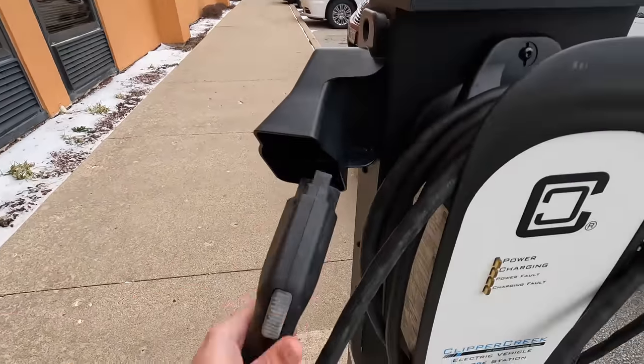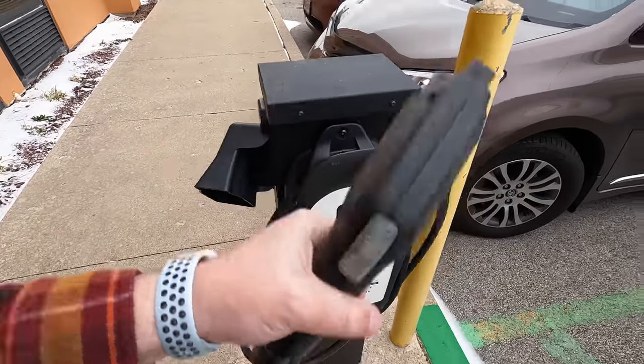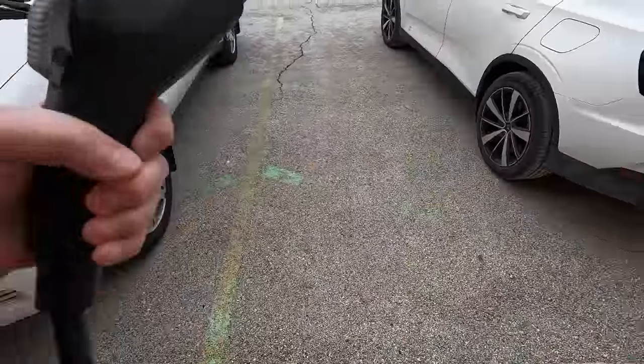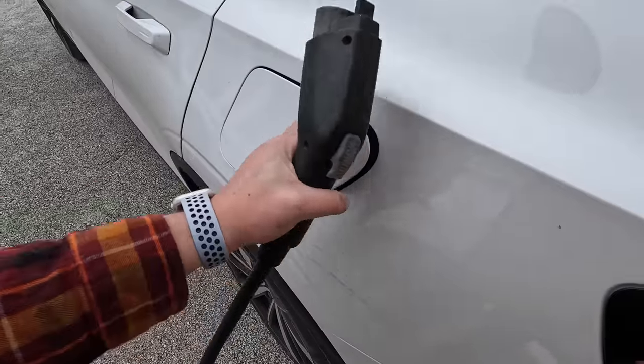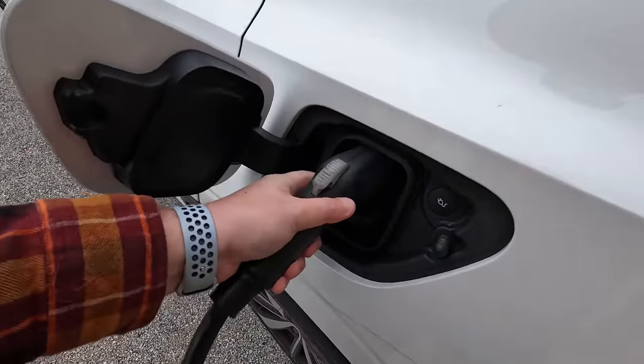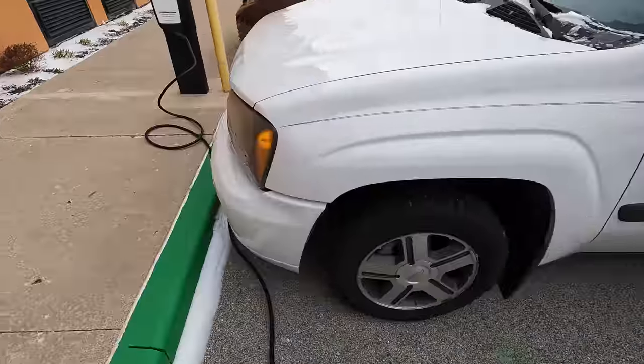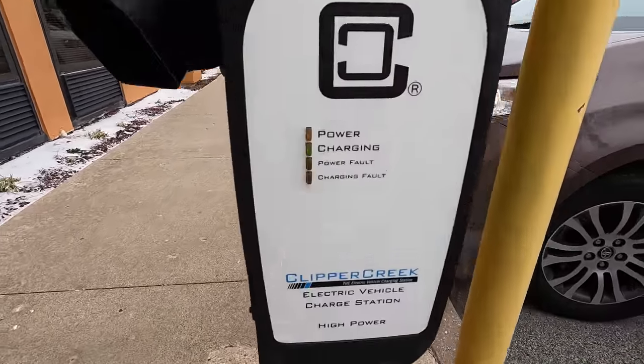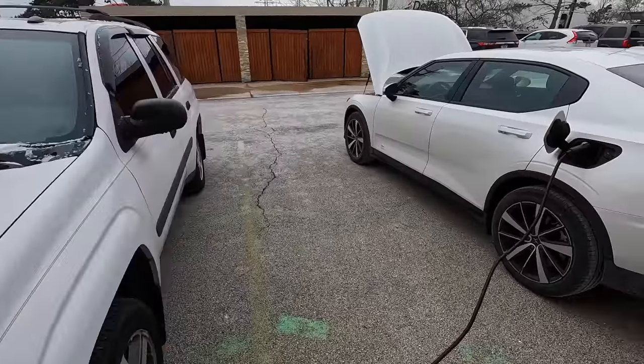I'm going to go plug in this Clipper Creek unit into the car and see what kind of speeds we get. I'll set the adapter back up front, run over and grab the plug. It is 19 degrees today — what a great day to be filming this video. I was getting back from my trip and thought I should probably show off this product now that I've used it a few times, and I'm definitely a believer. Clipper Creek unit plugged in, clicked — charging right now. I can see the little green charging light. Let's hop in the car and see what speeds we're getting.